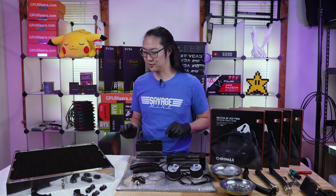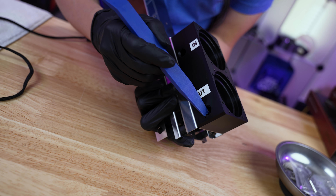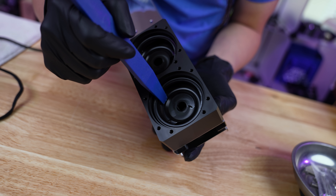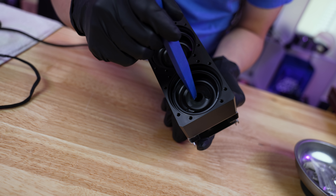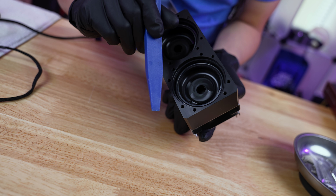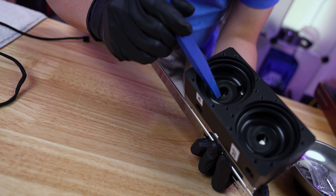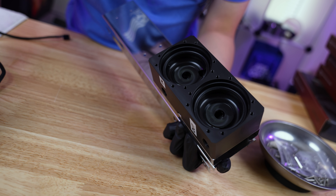First thing we're gonna do is build the pump system. The way you can tell which is the in and the out - this hole right here is going to the outside. You can see it's on the outside of this pump flow path. That's because it's an impeller and it's pushing outwards - that's how you know it's the out. The in, the middle, is the suction. So the out is feeding into this in, and that's how this is set up.